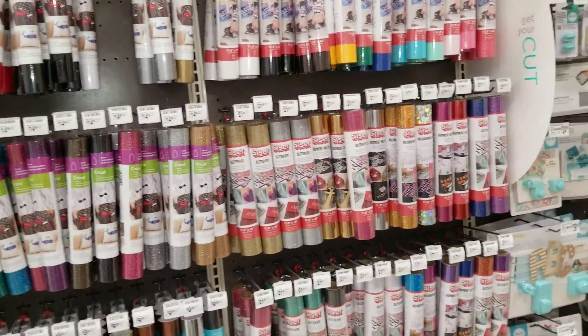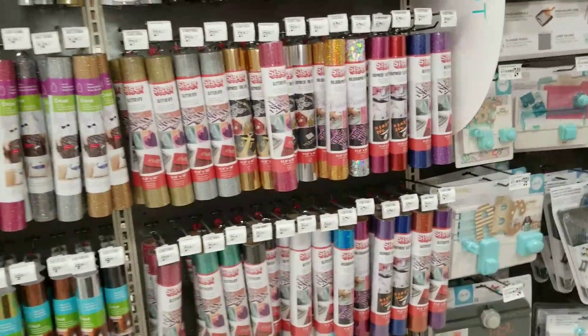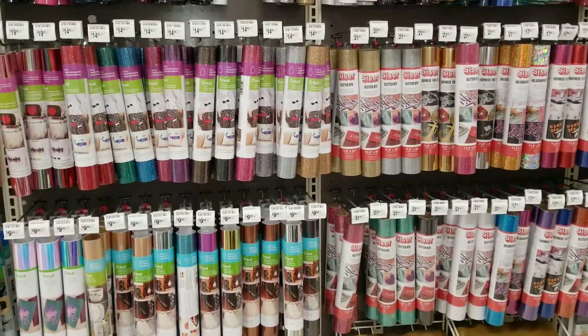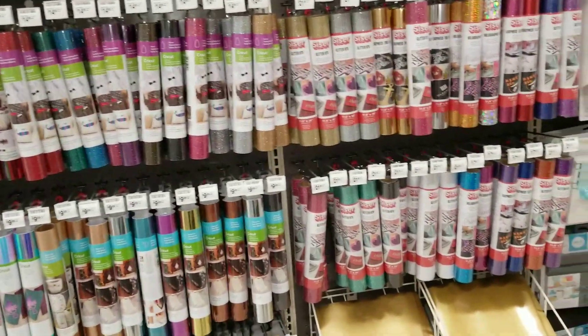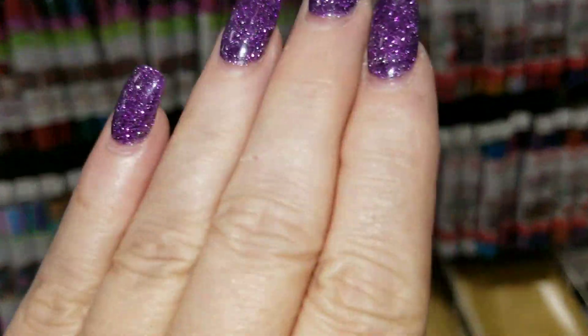For all of us that love to make things with our Cricut machines, the colors are just absolutely beautiful. Anyway, I wanted to give you a quick look at that, and hopefully I'm gone for the day guys — I'm getting worn out. Bye bye guys!